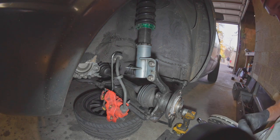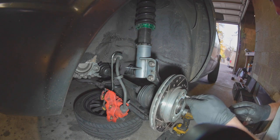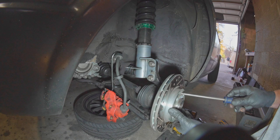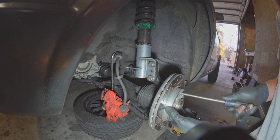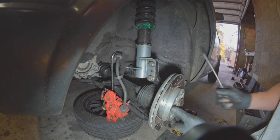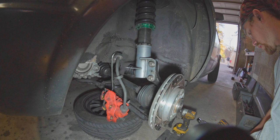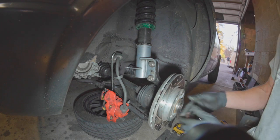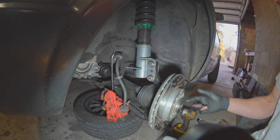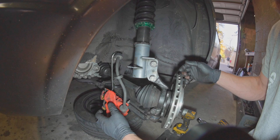Brake rotor. It's a good idea to put this screw on not ridiculously tight — your lug nuts hold this on anyways, and it can actually be pretty tough to get that screw back out. You want to check if you got your brake rotor greasy in any way, because it sucks to have greasy brakes.